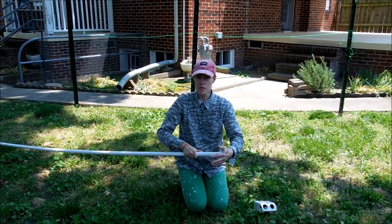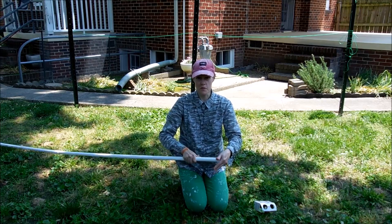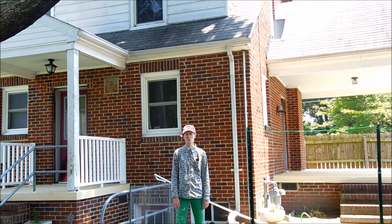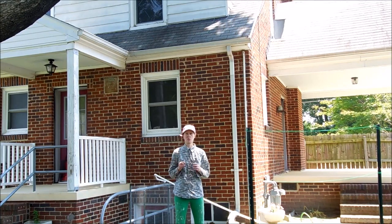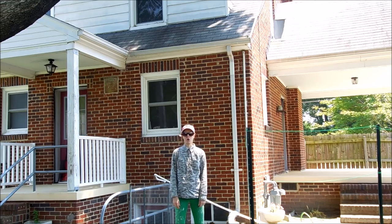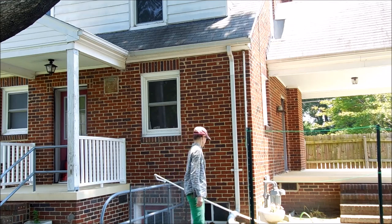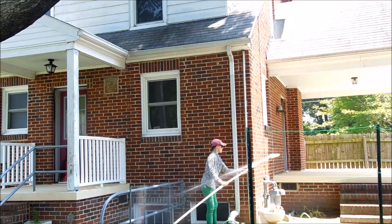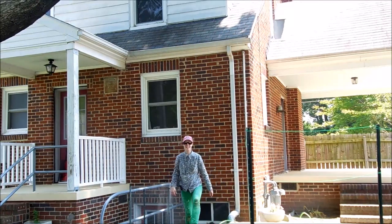Now I'll just give it a few minutes to dry and then we'll hook it up to the hose and get at it. The glue is all dry and ready to get started. You always want to protect your eyes — you might get a little wet also, but it's worth it if you don't have to get on the ladder.